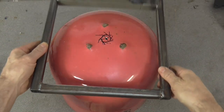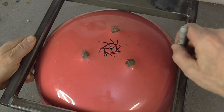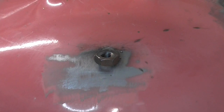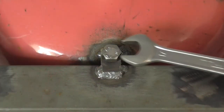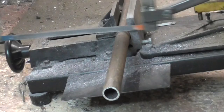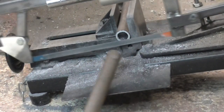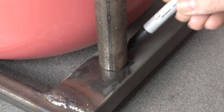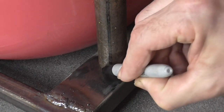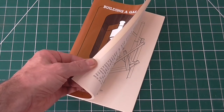Rather than weld the tank permanently to the frame, I'm welding nuts on so it can be detached. This tube will support the lid which is raised on a rod that passes through it. You may have seen this pedal bin type of arrangement before.